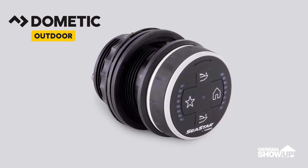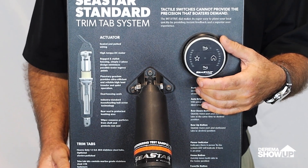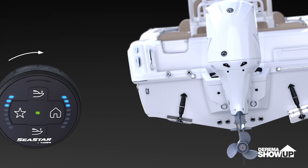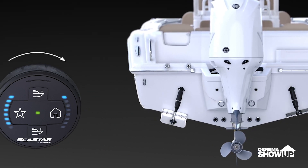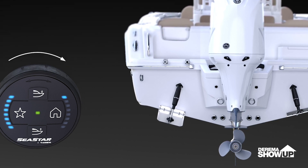So how does the dial work? First, if your boat is listing, let's say to port, all you need to do is turn the dial towards starboard. What's going to happen is both actuators are moving and the trim tabs will level out the boat simultaneously.